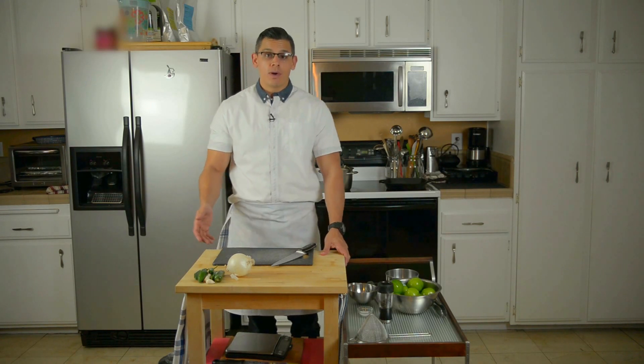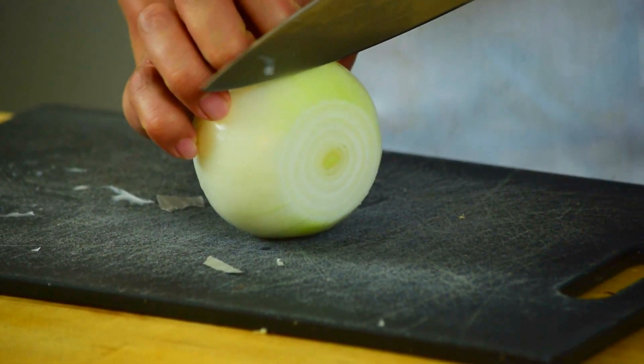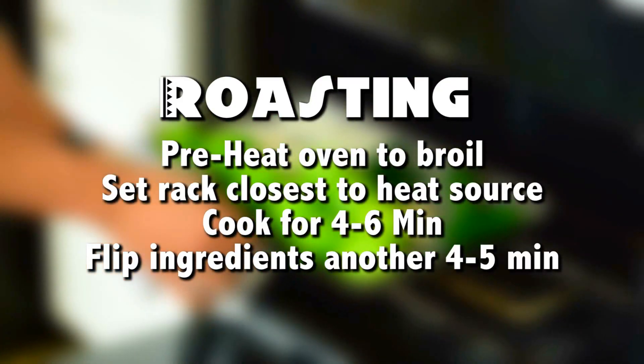To begin the roasting process we're going to first cut the onion in slices about half an inch thick. We want to slice it about half an inch. Your pan is ready to be roasted and the tray goes in.